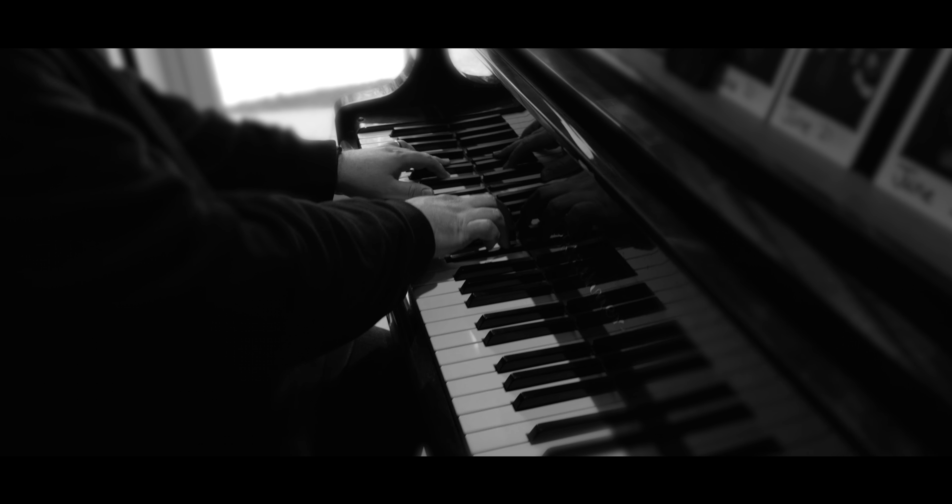In terms of bass, I'm using my five string Warwick Thumb, which I love. I used to use Ibanez almost exclusively and I am actually using Ibanez for certain parts on this record, but the Thumb and I have just been getting on recently, so I'll be using that.